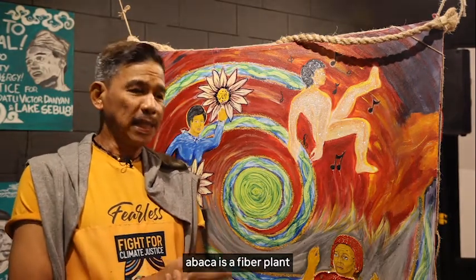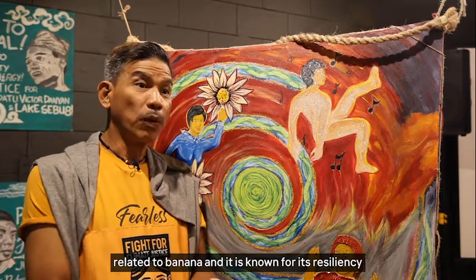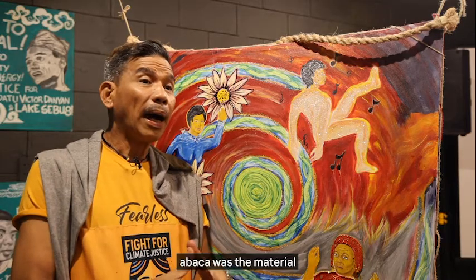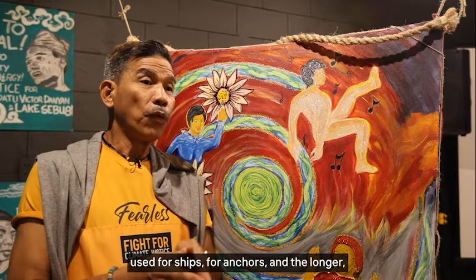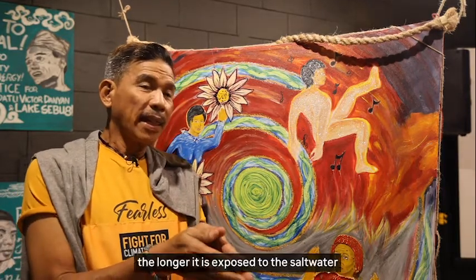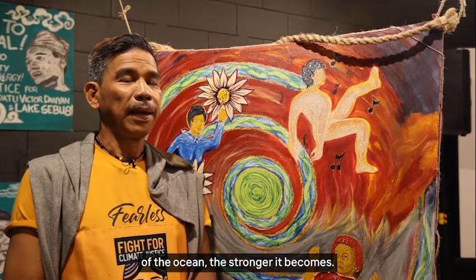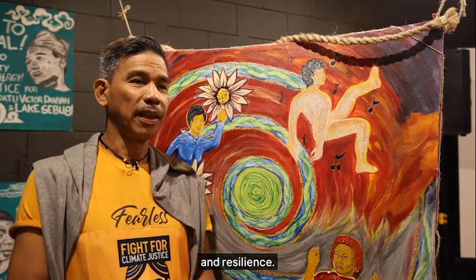One of the basic materials is abaca. Abaca is a fiber plant related to banana and it is known for its resiliency when used properly. In fact, in the olden days, abaca was the material used for ships and for anchors. And the longer it is exposed to the salt water of the ocean, the stronger it becomes. We chose abaca to signify strength and resilience.